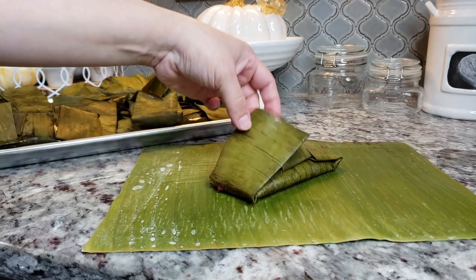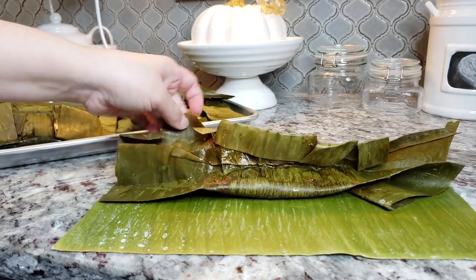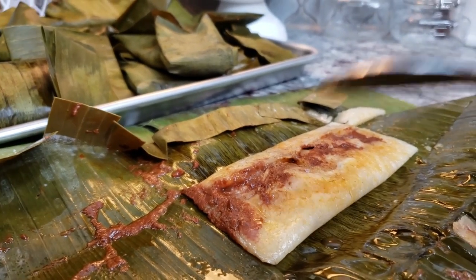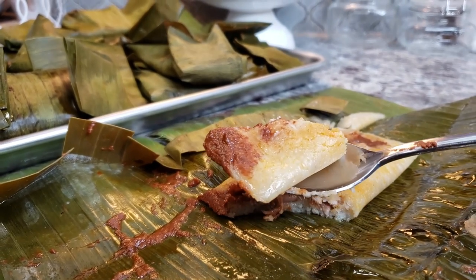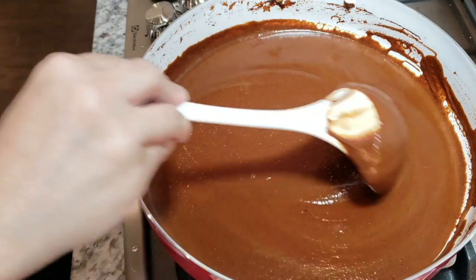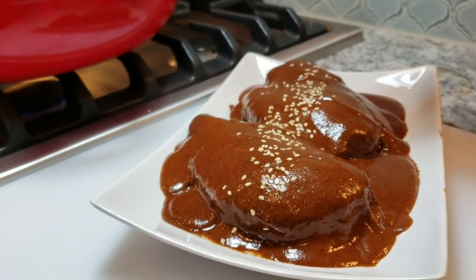Welcome back everybody. Today I'm going to show you how to make tamales using banana leaves. Recently I had a viewer send me a message saying she could not find corn husks but she was able to find frozen banana leaves. The type of tamale I'm making today uses chicken mole, and I'll link my mole sauce video in the description below if you want to make your own scratch-made sauce. You could also use store-bought — they sell it prepared already, so do what works for you.